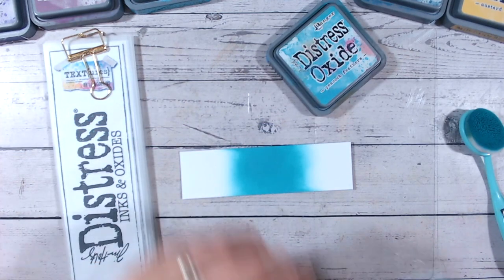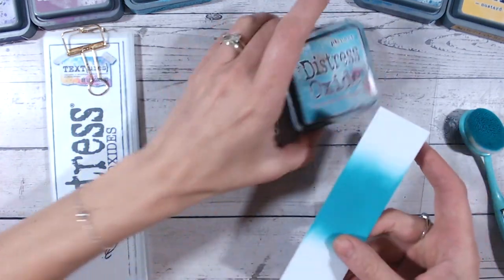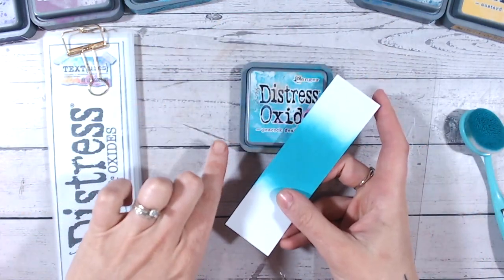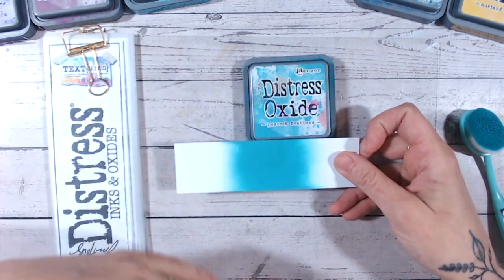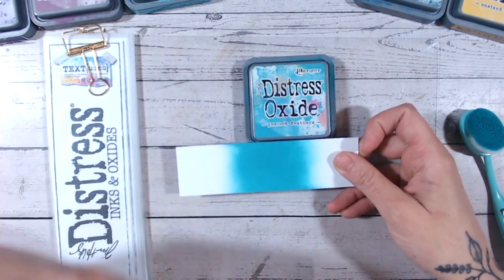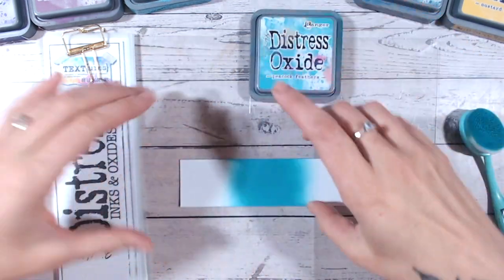If you look at some of the other videos in this series, you'll see there are colours where this isn't always the case — sometimes the label isn't a true representation of the colour. Printing colours is a fine art, so sometimes it can't always be perfect.